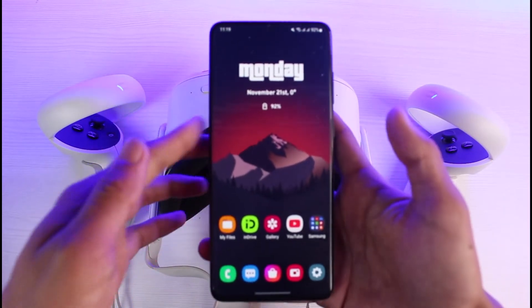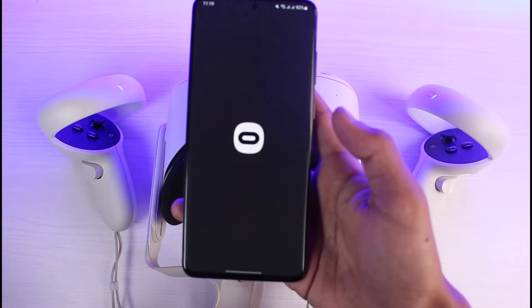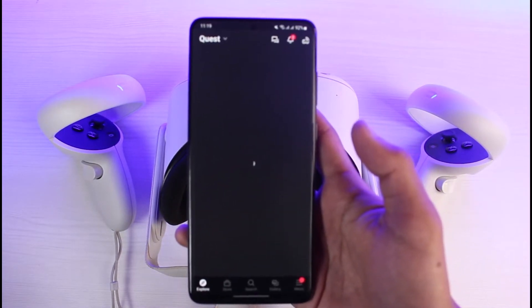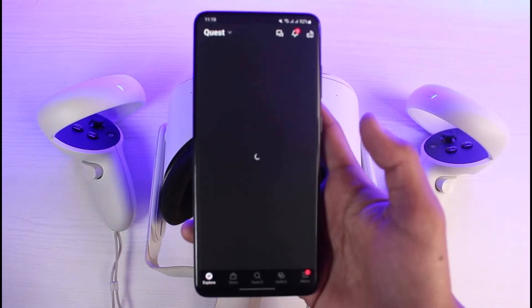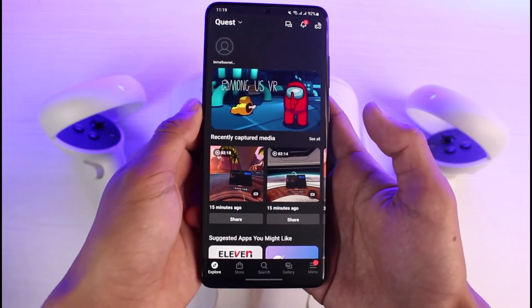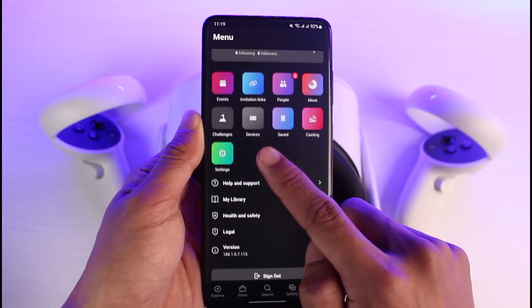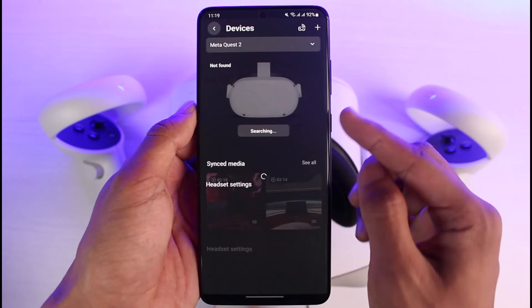The other way to perform a factory reset is through the Meta Quest application. Grab your phone and open the Meta Quest app. If your Meta Quest headset is connected with the app, you'll be able to reset it from there. Open the app and select the menu button from the bottom right corner, then find and select the 'Devices' option.